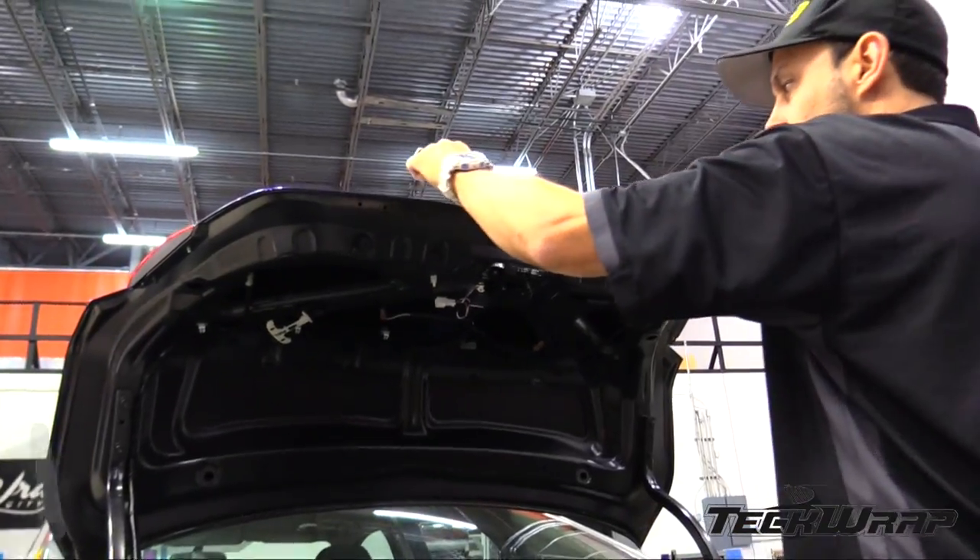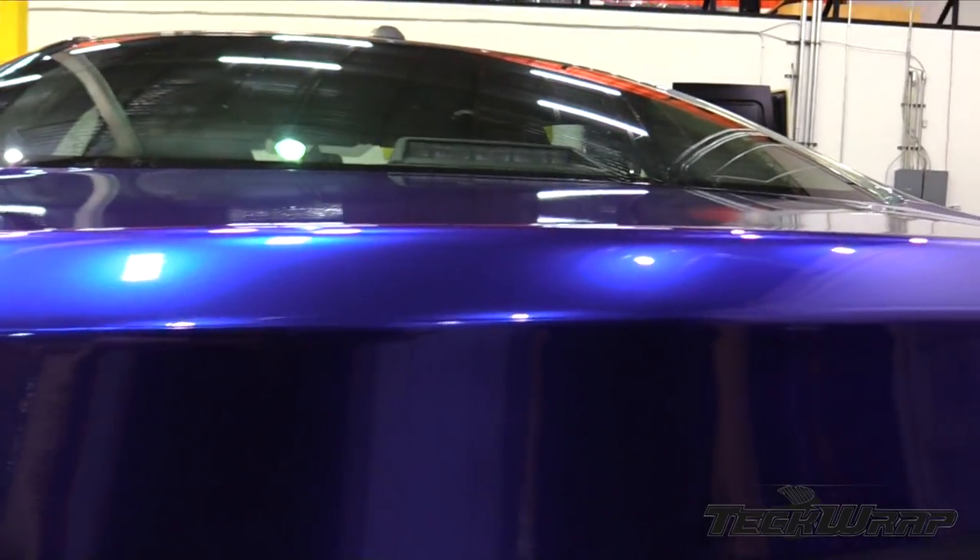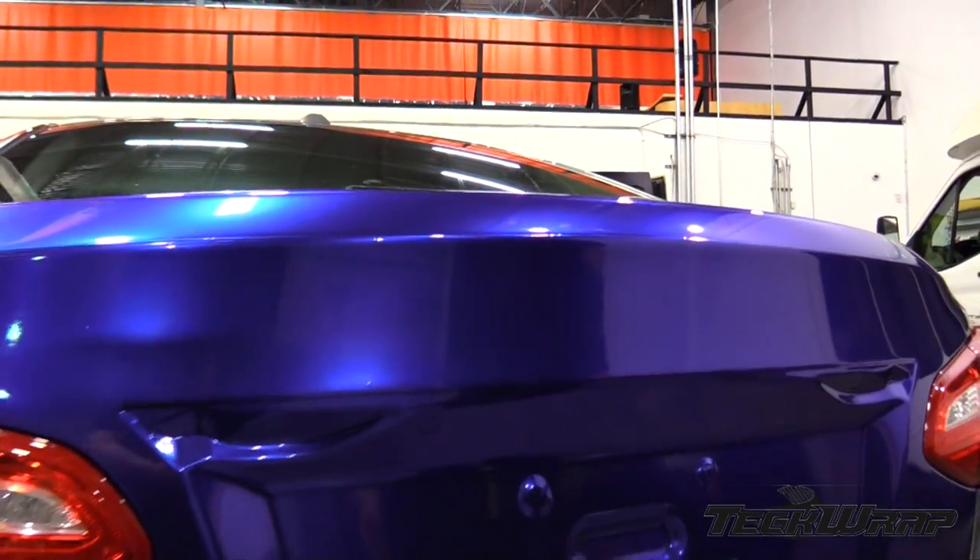When finished, it's critical to do a 360-degree check-over to make sure that the edges are 100% sealed. And if done correctly, the overlap on the body line will disappear and it looks like paint.